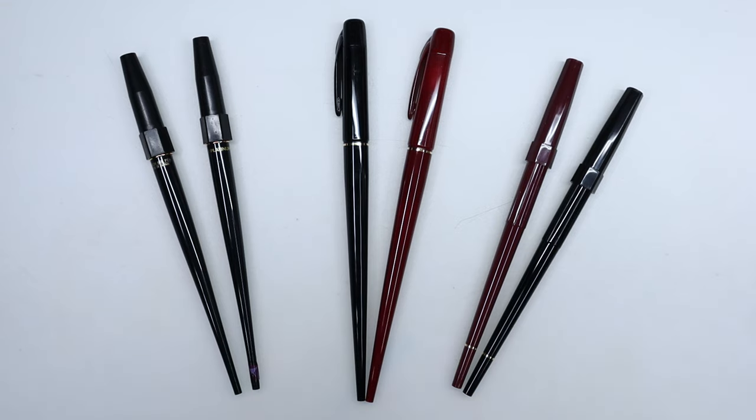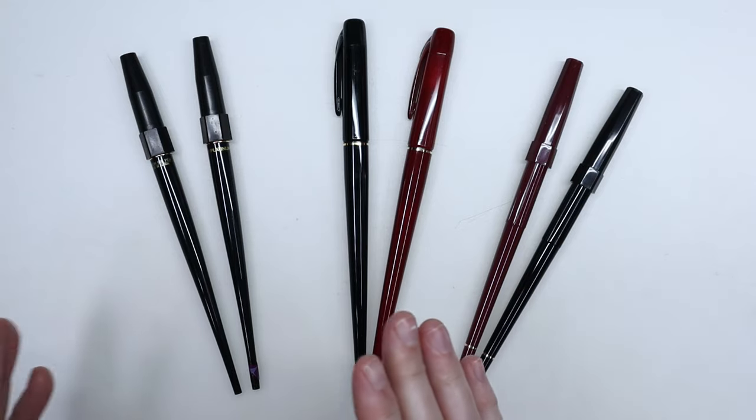Hi everyone, this is the very last pre-Inktober video before the fun finally starts. In this video I'm essentially going to talk about the Platinum Carbon Ink Dusk Pen, which is one of the first fountain pens that I bought just for drawing.